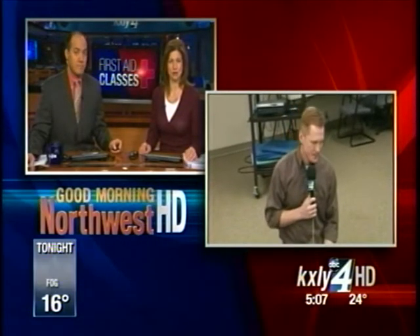KXLY4's Eric Loney live this morning to help us out. We're in the basement of the Red Cross here in Spokane. Danielle Howard, one of the instructors here at the Red Cross. This weekend, the Red Cross has a class — it's an adult pediatric CPR AED first aid class.